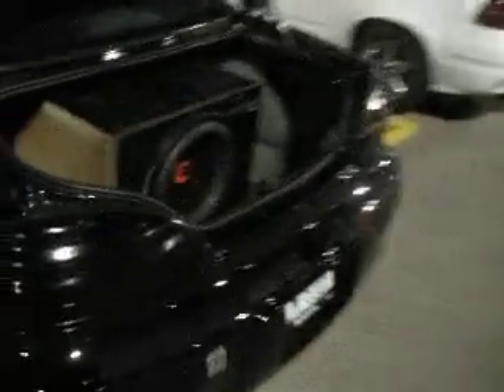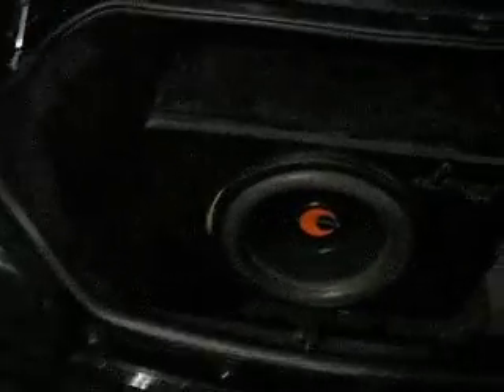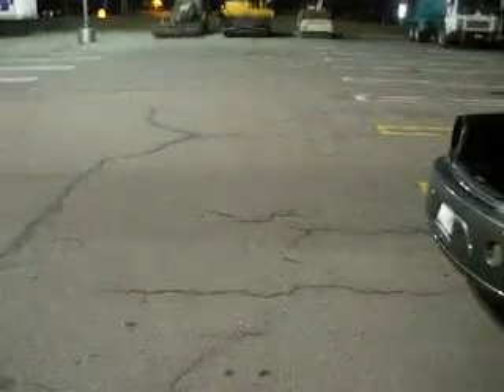We hooked his extra battery up and everything. In the next video, we'll show you some bass from each system and some flexing. I personally also got an extra battery back there — that's what I've been doing the past few days. My deadening mats are almost finished in my car too. So yeah guys, another video's coming.